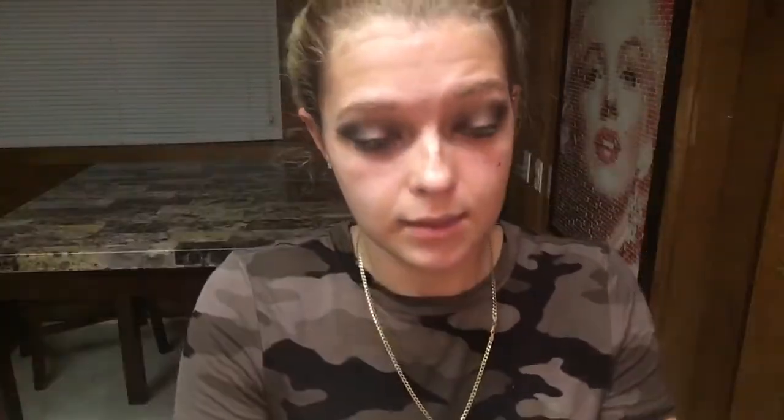I'm going to use this Maybelline Master Precise Liquid Eyeliner.